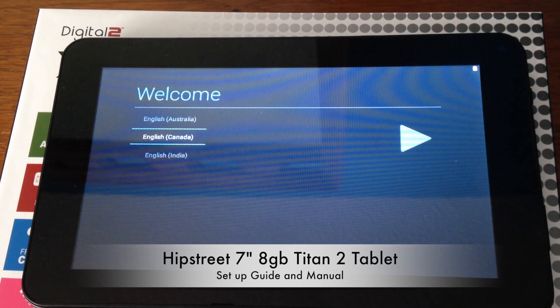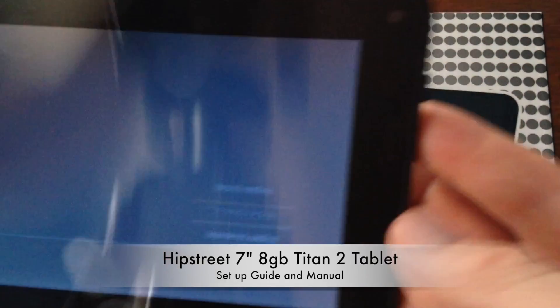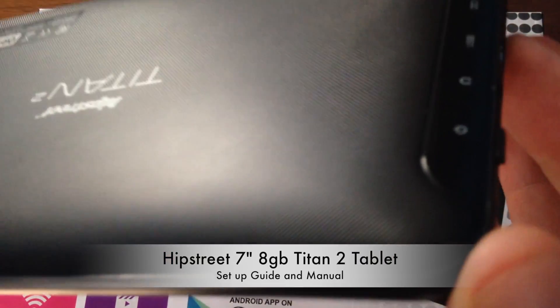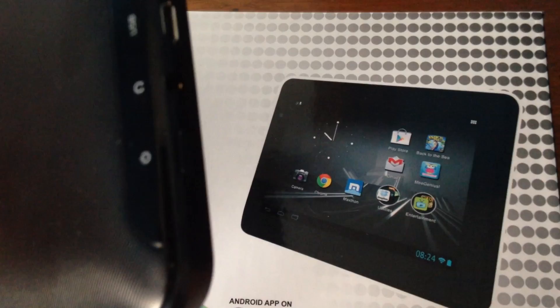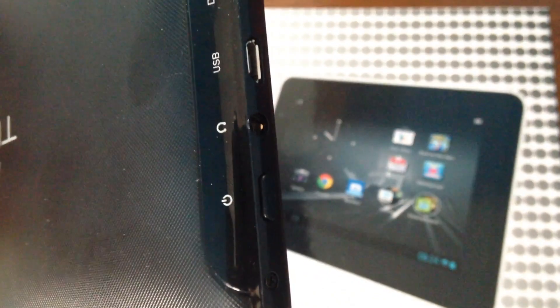Hey guys, this is a quick setup for your HipStreet tablet. First of all, you're gonna need to charge up your HipStreet tablet for at least 12 hours — that's just better for the battery. Then run it all out and charge it again. You have to do at least three full cycles of that.